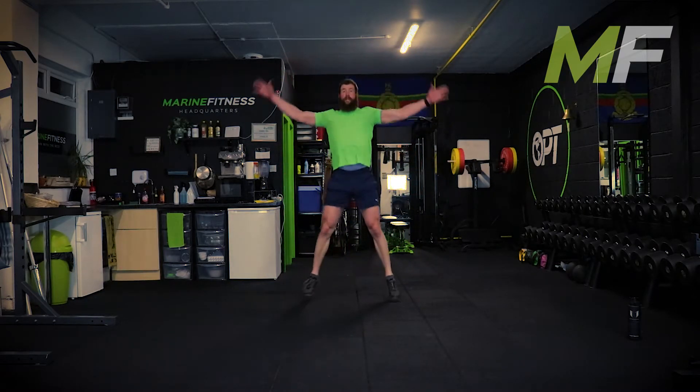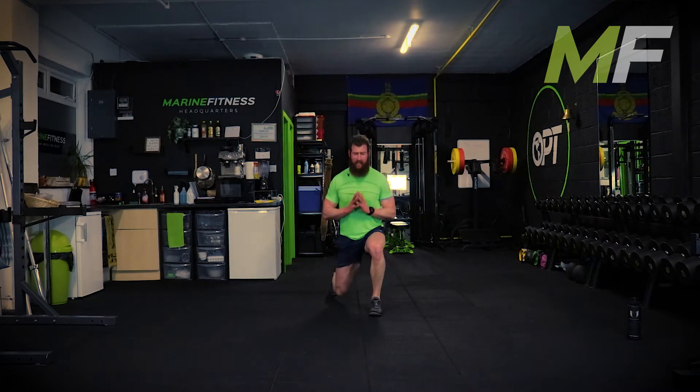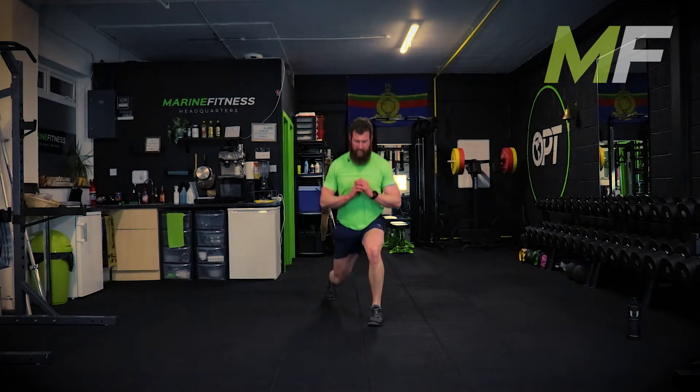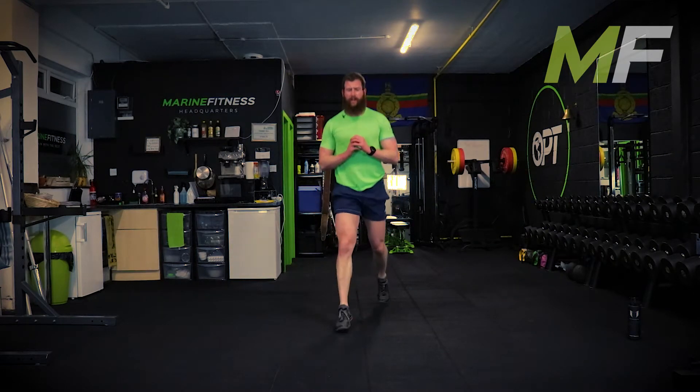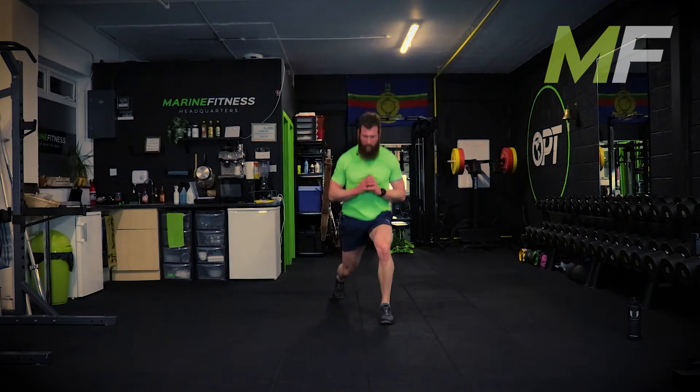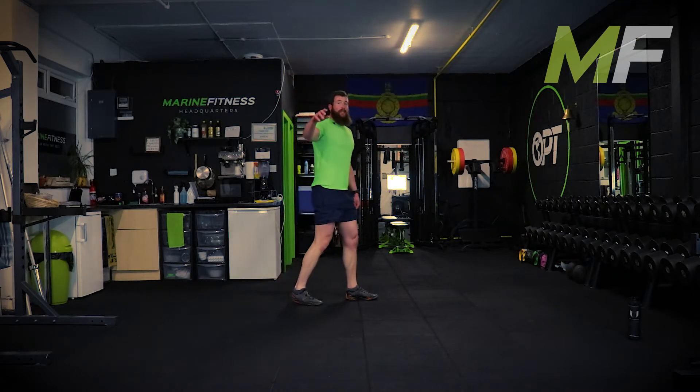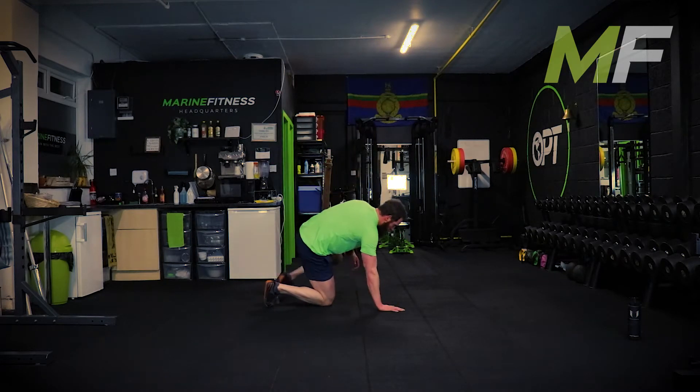Plank to press-up is tough - stand up tall. This is my last circuit, just a nice easy core finisher to finish. All the hard work ends in just a couple of minutes, so push yourself hard - nothing in reserve.